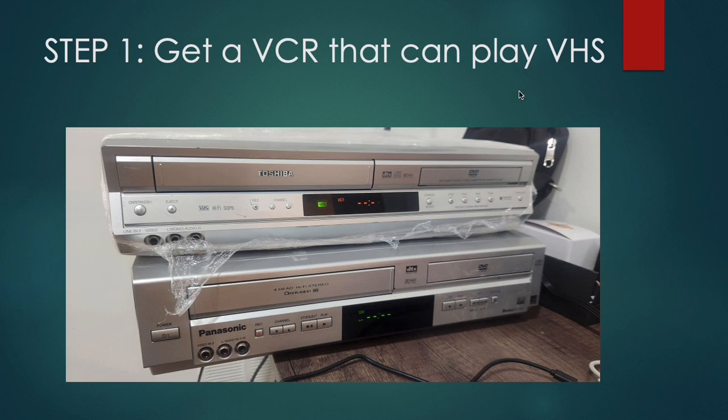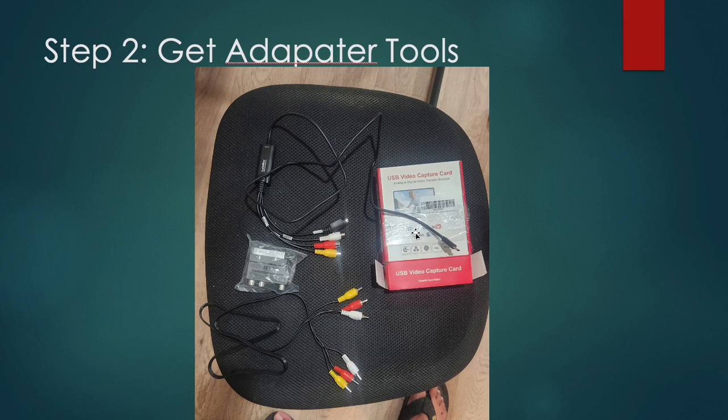These are examples of VCRs I have at my place — these will be able to play your VHS tapes. Your objective is that while these are playing the VHS, you connect them to your computer. Step two: go to Amazon and buy this device.